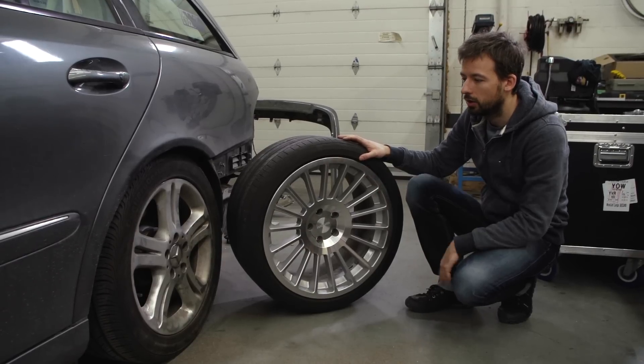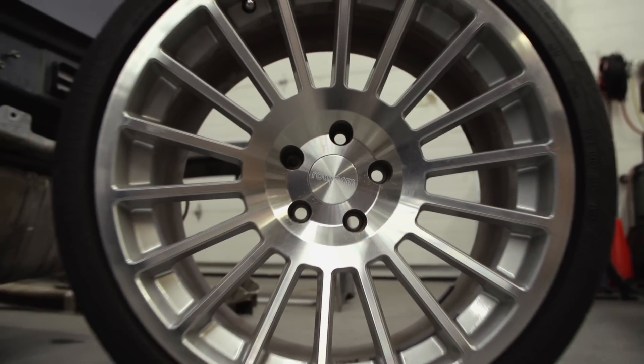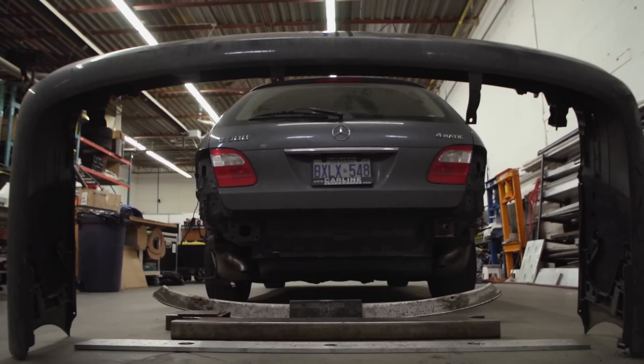We're currently sitting on the stock Mercedes winters. For summer we have these nice fat 19-inch Rotiform wheels, and they look really great. Now we're at the point where we have to create the rear mount as well as the roof rack — subscribe and stay tuned for more progress.